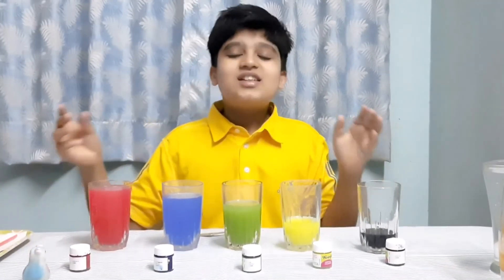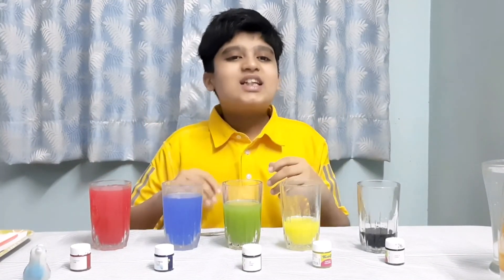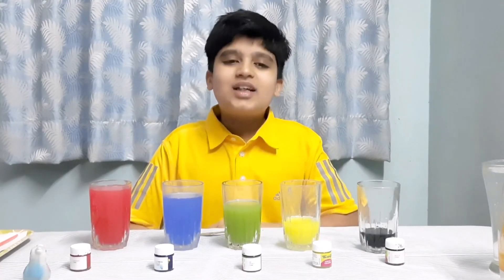Music is all about having fun. So have fun and try these experiments at home. I hope you liked that video. Thank you.